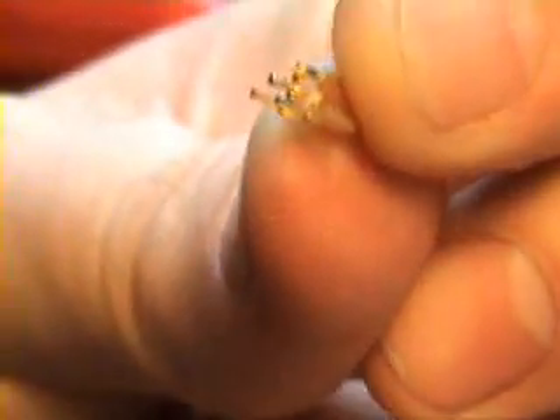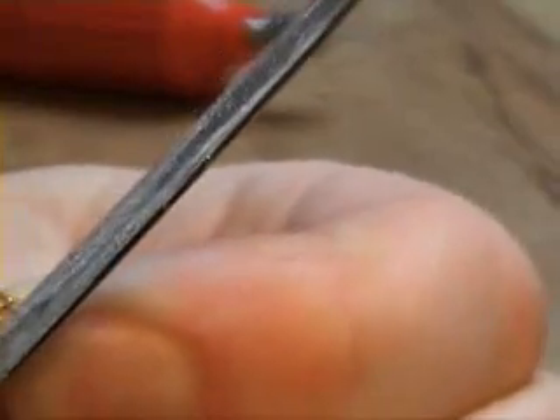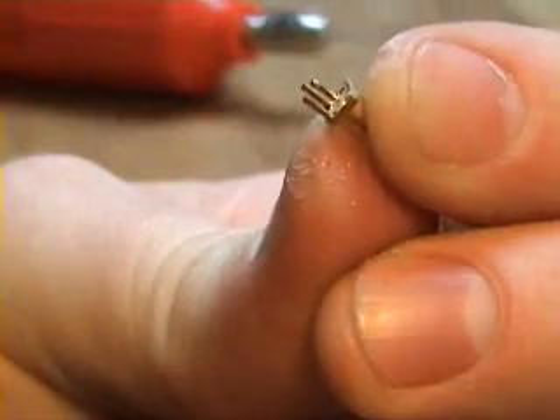So you can see right now that the two have been removed. I can file the two that I've removed — if there's any residue, just use a nail file to file them flat. So you can see that they are now flat.